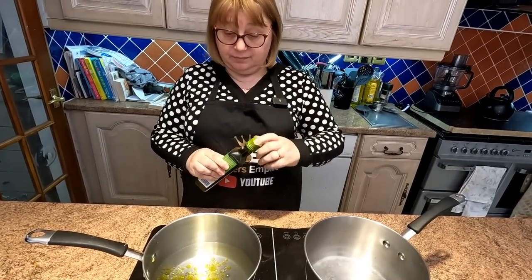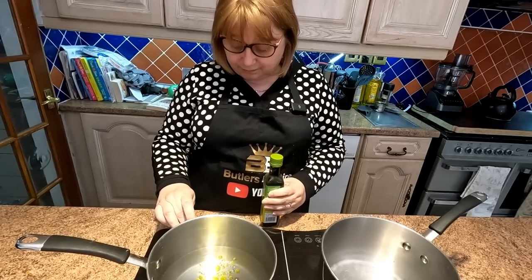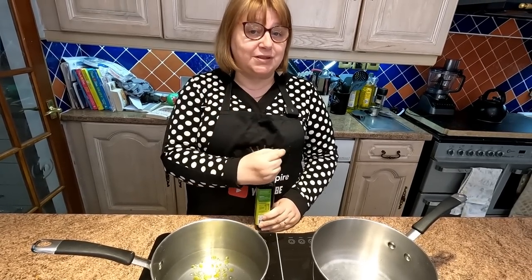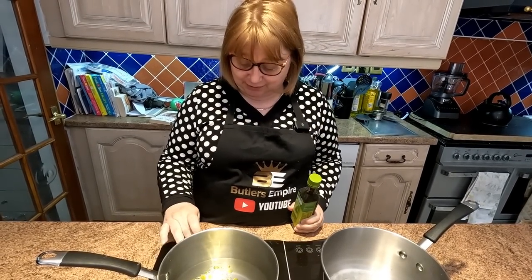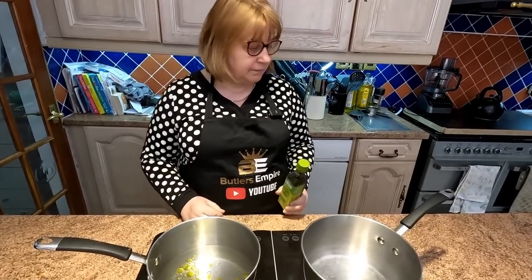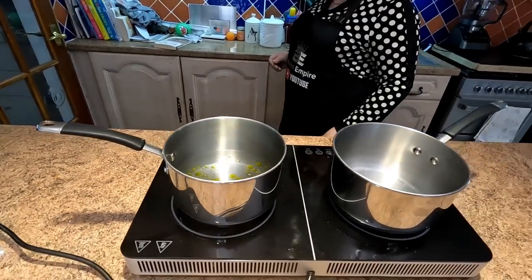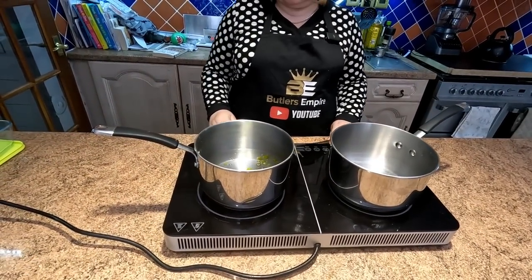That is gonna be very controversial because we've had so many people say it doesn't do anything, chefs don't do it. I've seen TV chefs do it — actually I was watching one today and she said it as well. Other people say it just floats on top of the water. If you don't want to do it, don't — it's up to you. We always have done it. We're gonna bring that to the boil first, then put the pasta in.